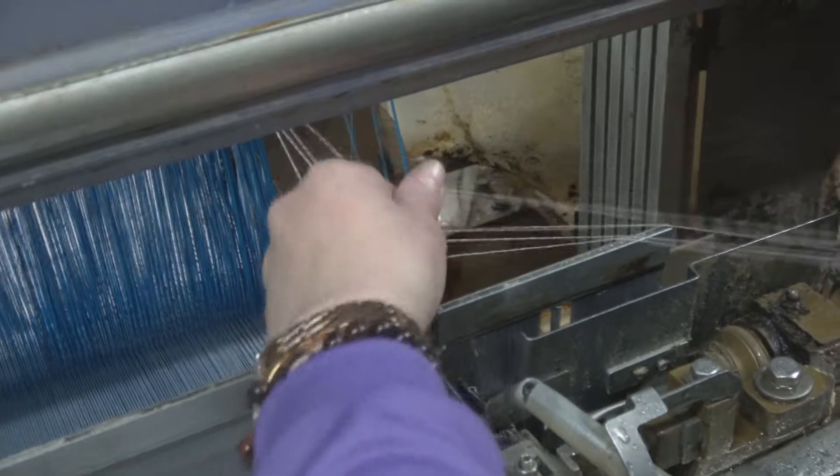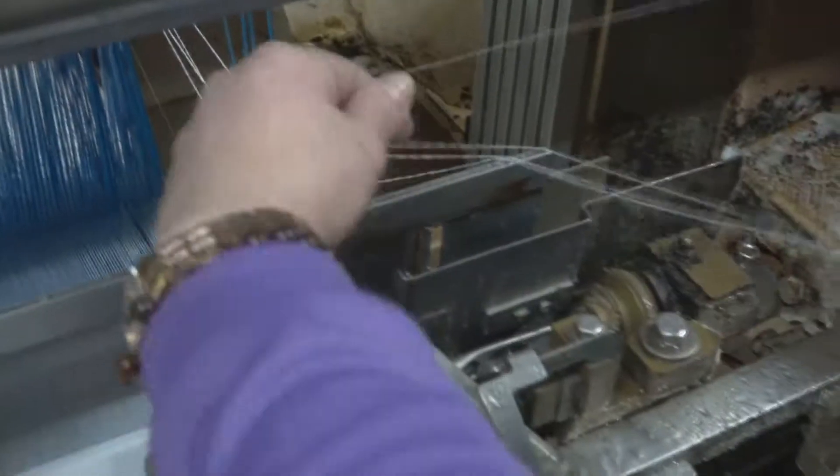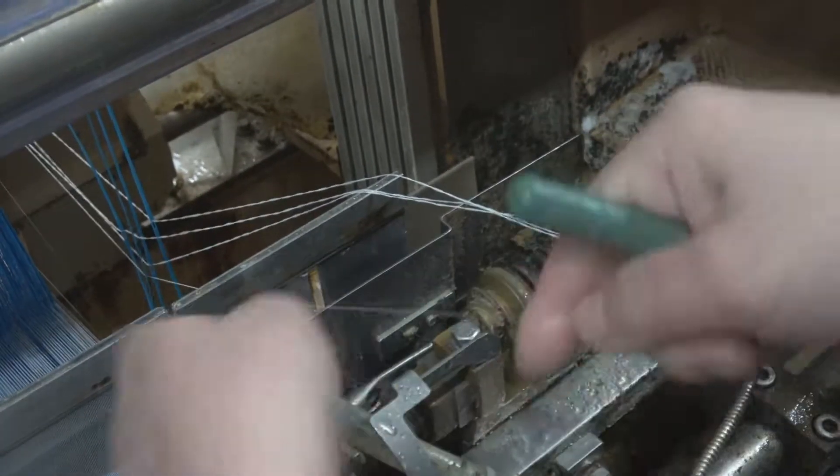So you have one, two, three, four. One is in the front, two in the back, three in the front, four in the back. Now they need to be fed through the actual reed. She's going to do the same thing — feed them first, number one.